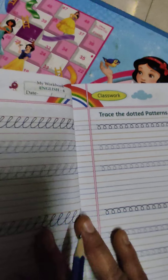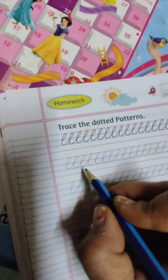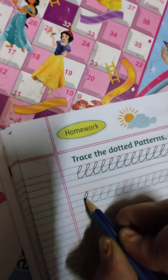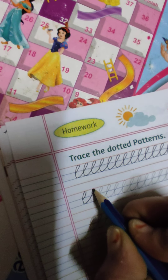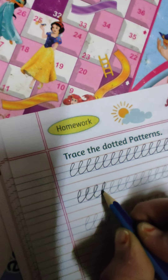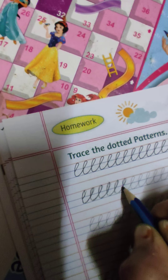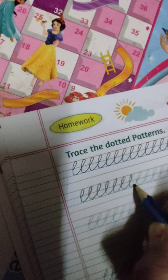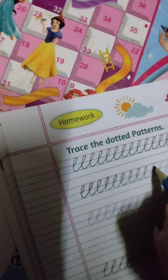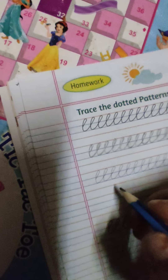Okay, next pattern ले लेते हैं। ये हैं हमारी step की L, right? यहाँ से start करेंगे। And we are just following the dots. Now without tracing.